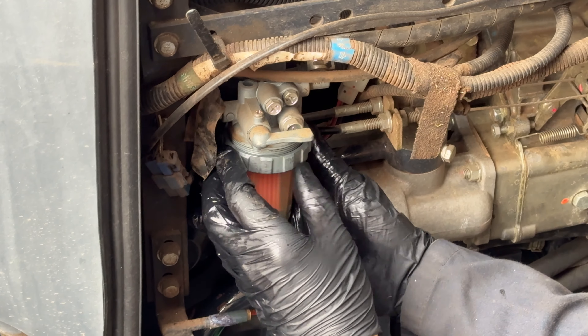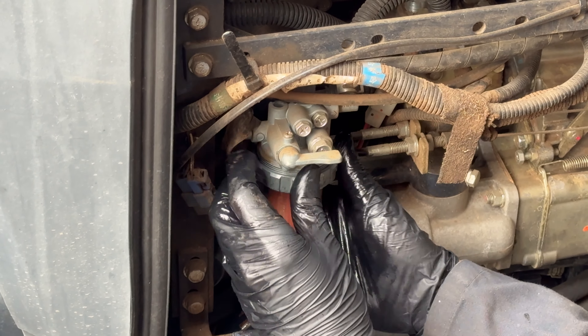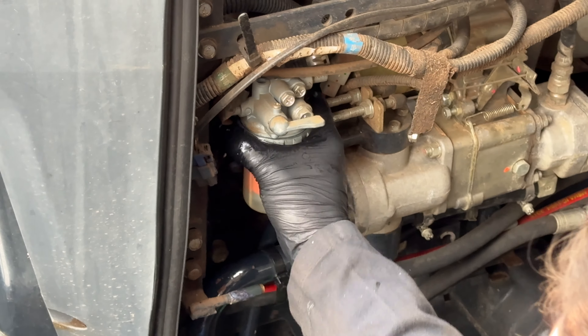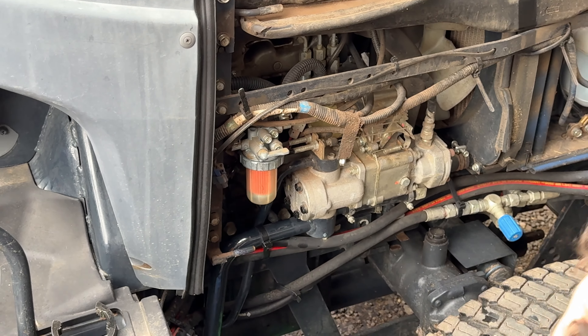Wind it on — try not to cross-thread it as you're doing it. There we go. We're going to tighten this down quite a bit.